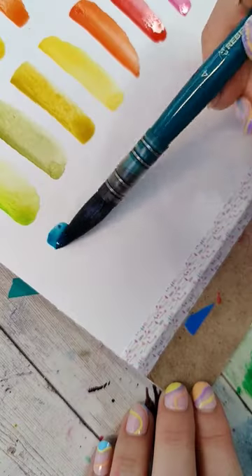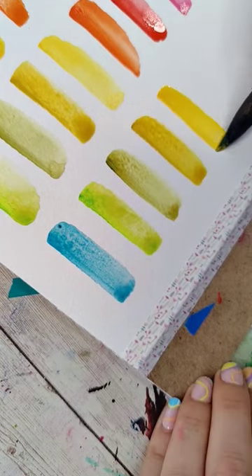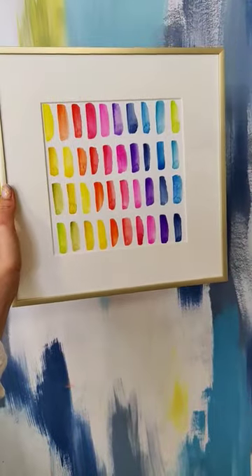The beauty of an exercise like this is that it's really low pressure. It's also going to be bright and cheerful, and inadvertently, it's going to teach us a little bit about our watercolor. And just like that, you've started painting with watercolor. This one is so much fun to do.